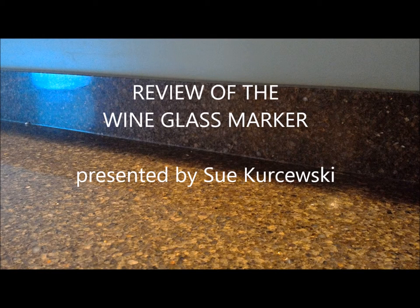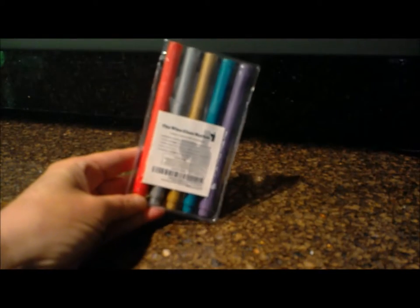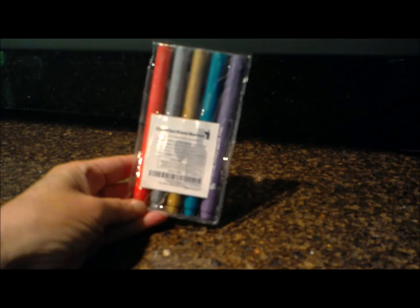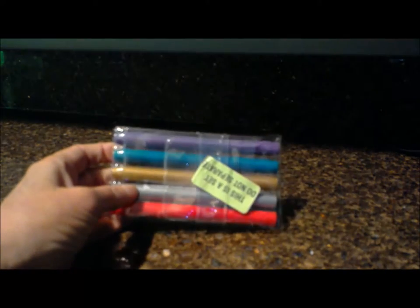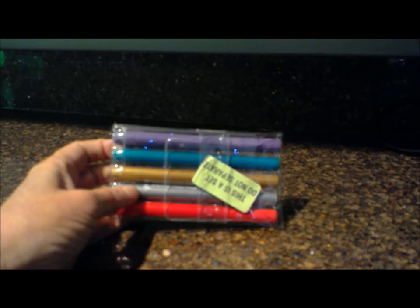This is a review of the wine glass marker. Included in this pack is five metallic style markers. There's a red and a silver, copper, and a blue, and a purple.